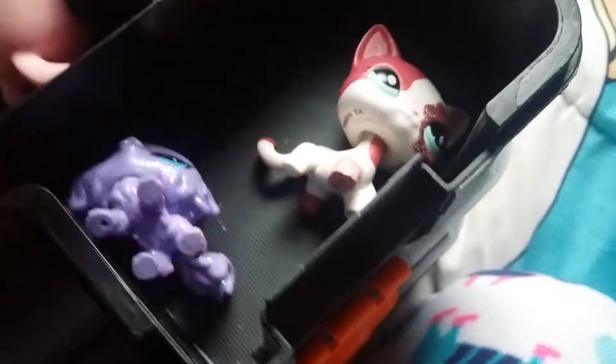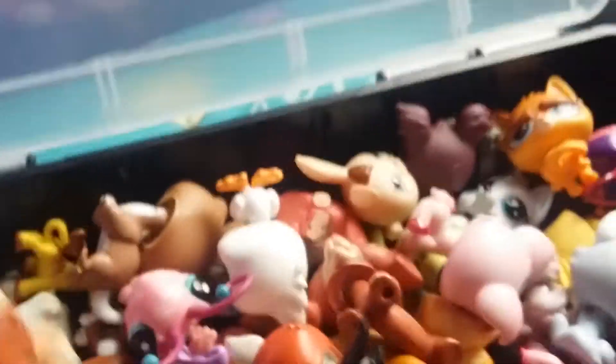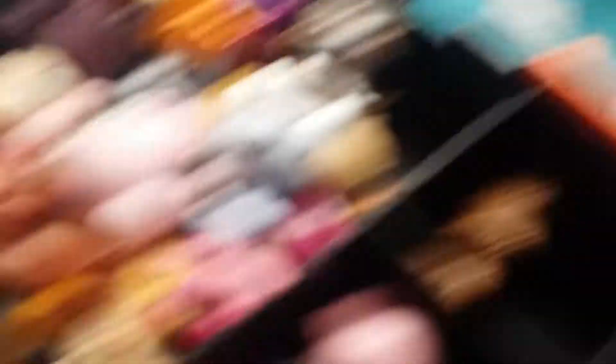Two months ago I bought these little pieces. This is the base of these. And yeah, this is just all the other pieces — where I keep them.